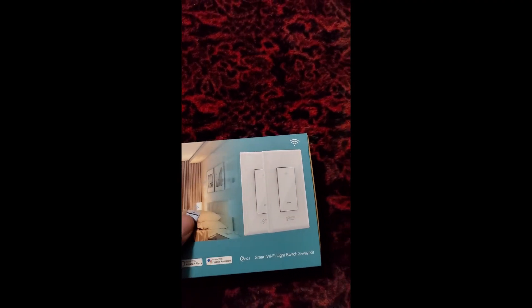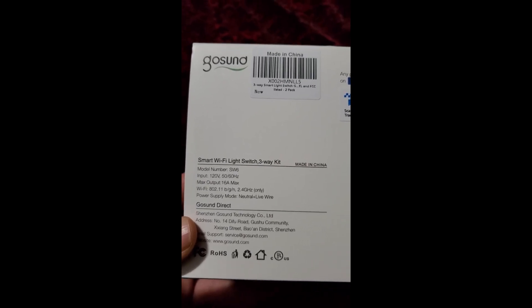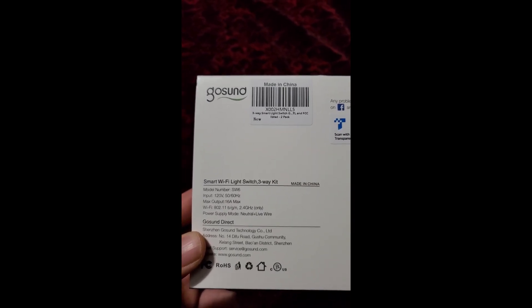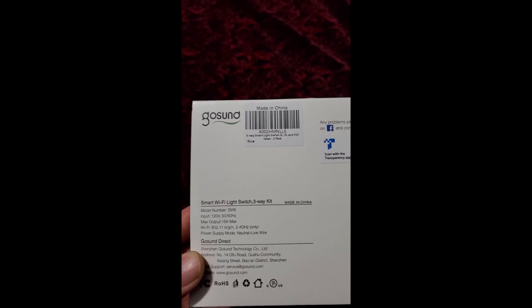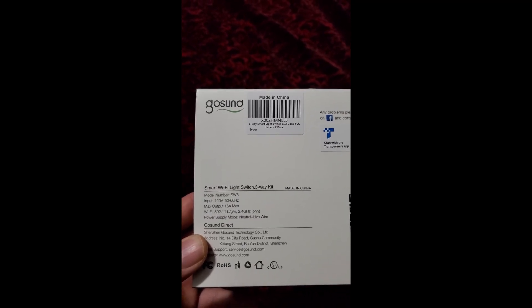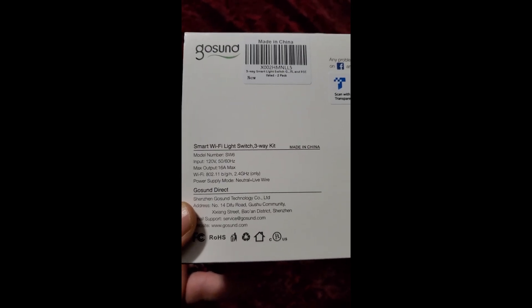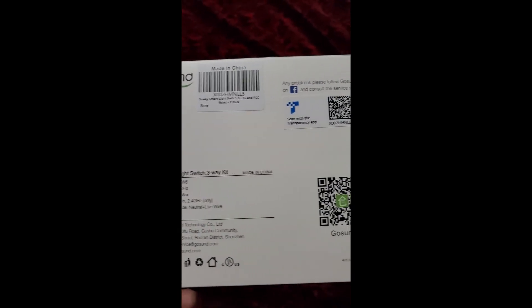So how about we see what's actually in the box. On the back we have all this information about the three-way kit. It's got a 16 amp max output. You can install this on a 20 amp circuit, but just know that the load the switches are being utilized for — the amount of amps that the lights or whatever device you have them turning on and off — make sure that it is 16 amps or less. Most of the circuits in my home are 15 amp.